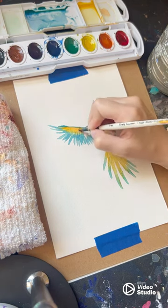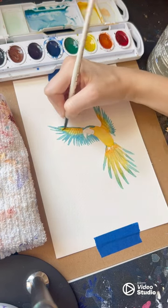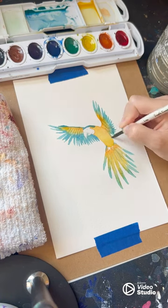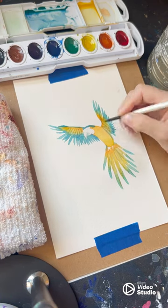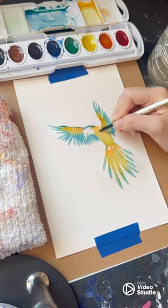Here I'm using a clean detail brush with clean water to lift and blend the yellow pigment to create additional definition. And now I'm using blue paint to create shadows to contour my bird's body and match the color a little bit more closely to the wings.